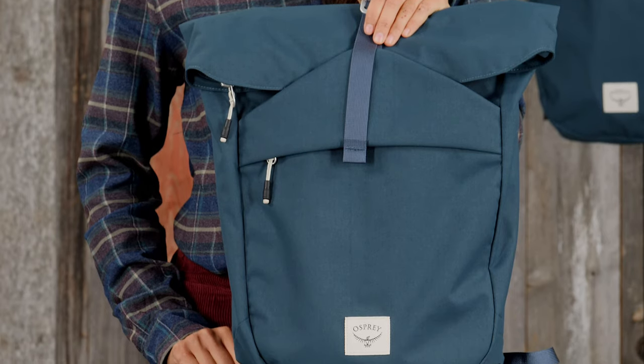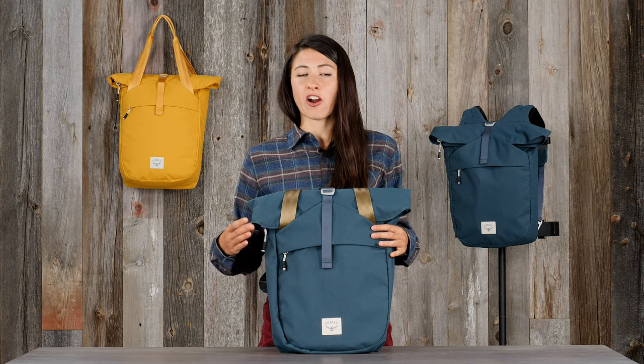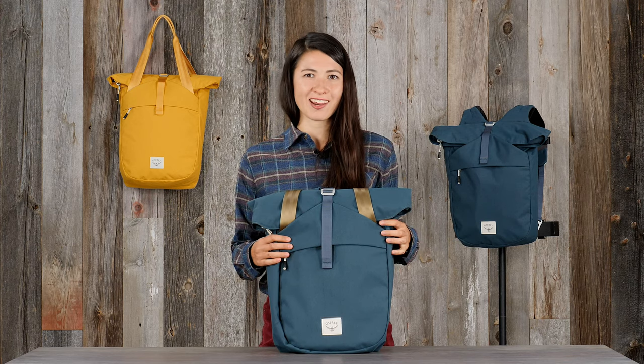The recycled fabric is durable, sustainable, and built to last. Beautifully crafted and stylish, the Arcane Tote Pack is ready for your everyday adventures.